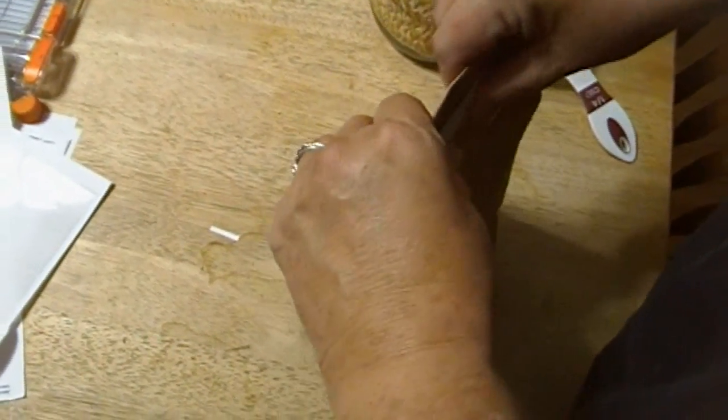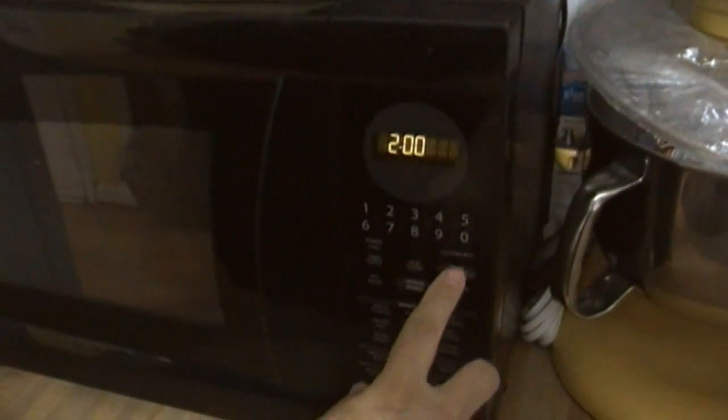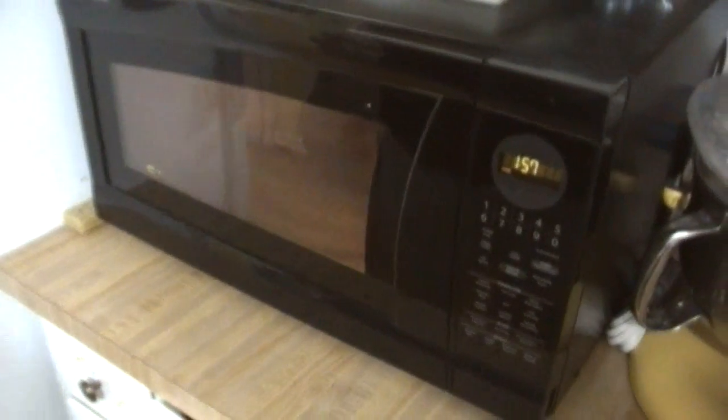This is going to be fun! Now we're going to put this in the microwave — my dirty microwave, don't look in there — and we're going to put it in there for two minutes. And it's going to start popping.